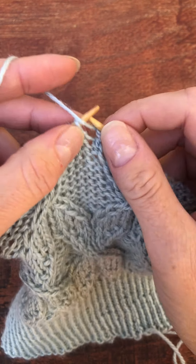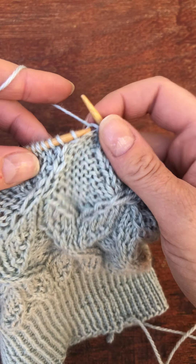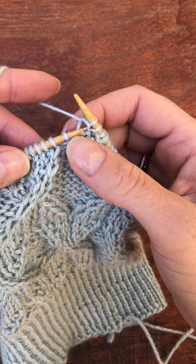Now I have a couple of purl stitches, and we're ready to do the next cross where this knit stitch is going in front of this one.